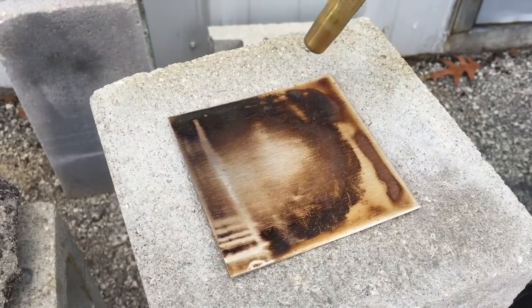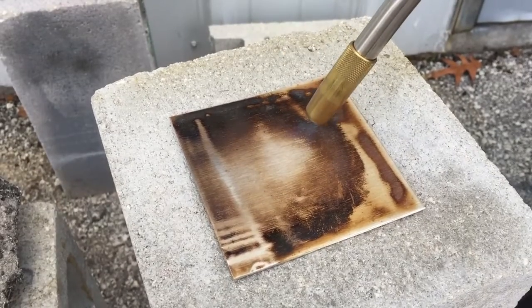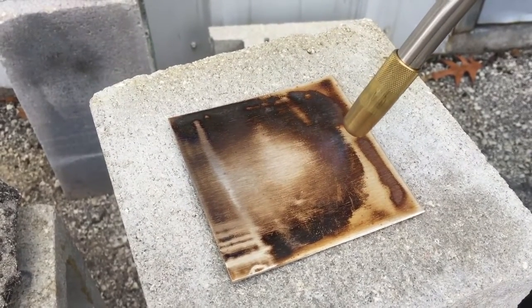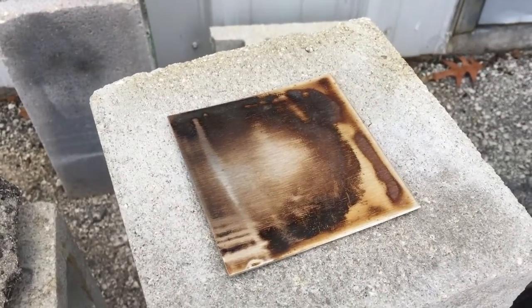This is the first time we've tried this test. Sorry for that.